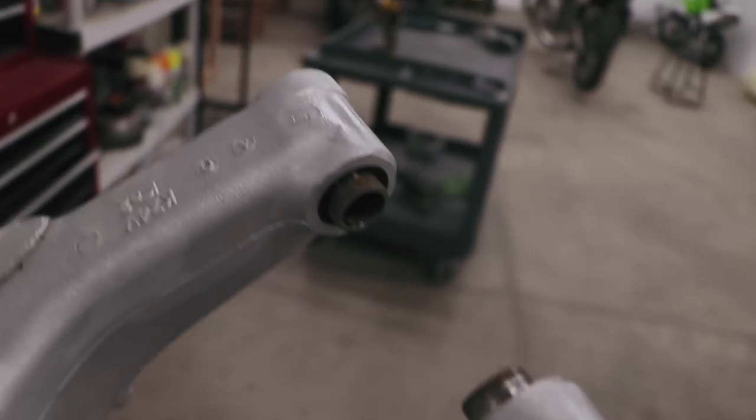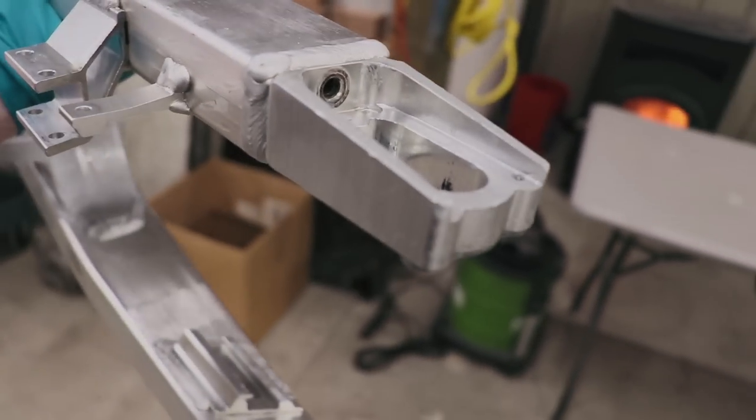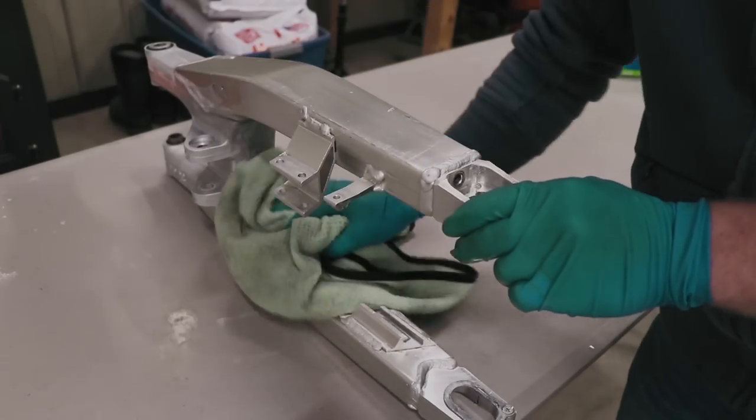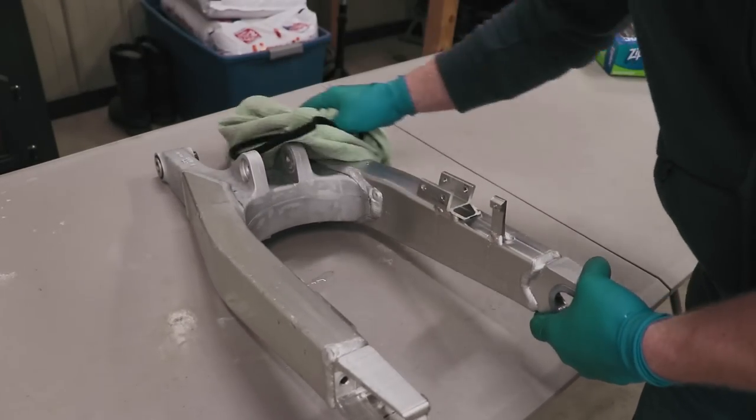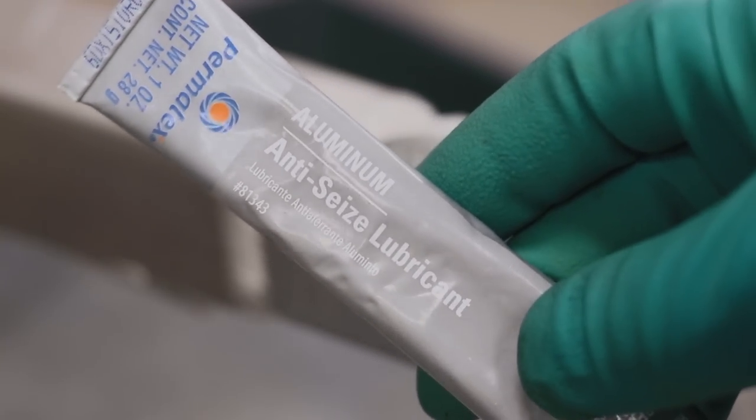After cleaning I'm gonna dry the swing arm off and then re-grease the bearings up front and reinstall the chain adjuster bolts. For the chain adjuster bolts I'll be using anti-seize lubricant to keep things from rusting.